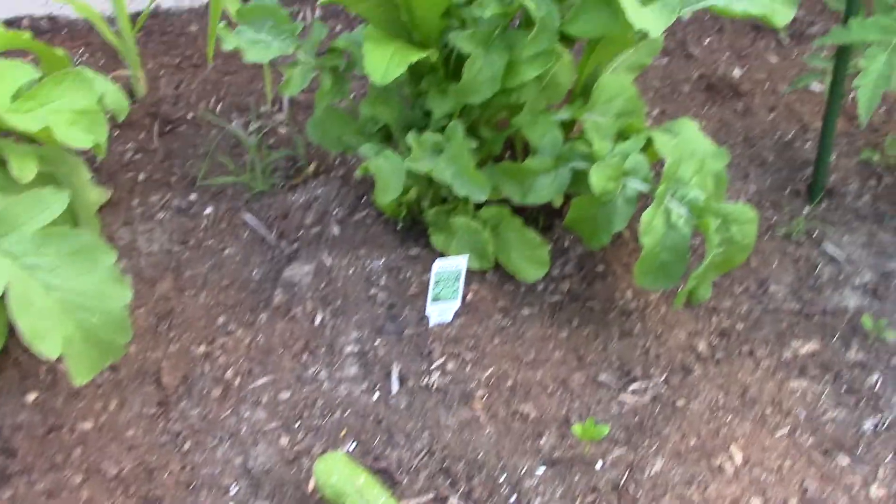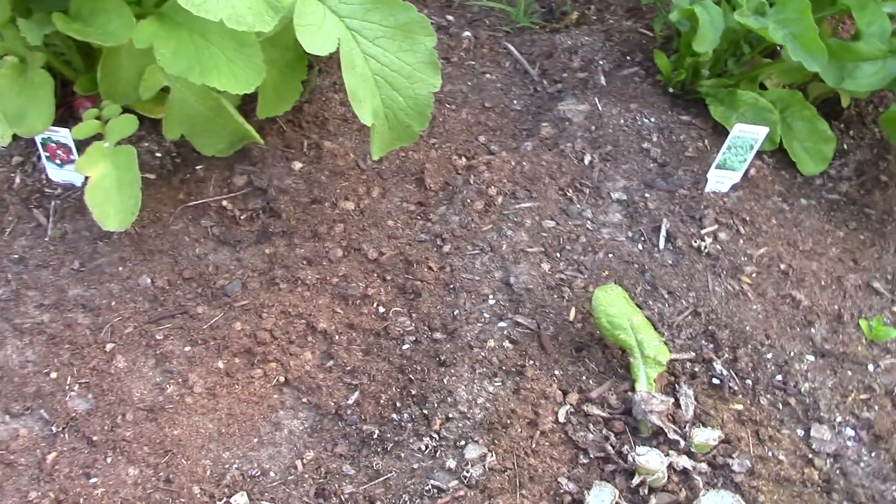What else we got here? Arugula — what does that say there? Radish, there's radish there.